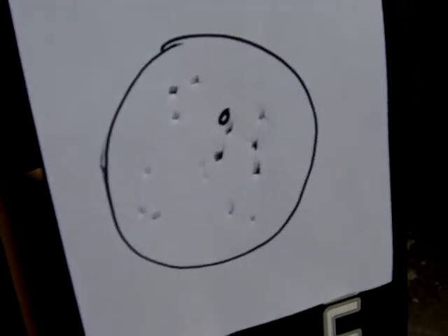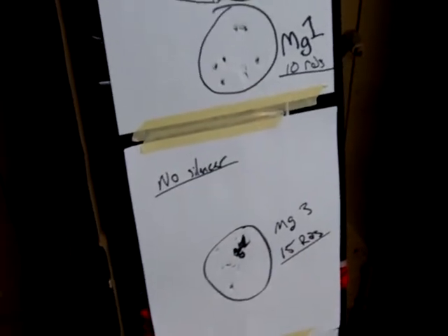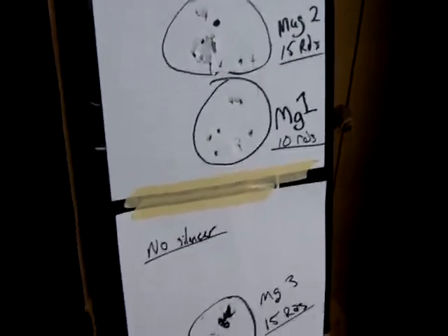I hope this review has been helpful for you in purchasing your next sidearm for airsoft. Please watch the actual video review and unboxing of this gun. Leave questions and comments and let me know what you think.